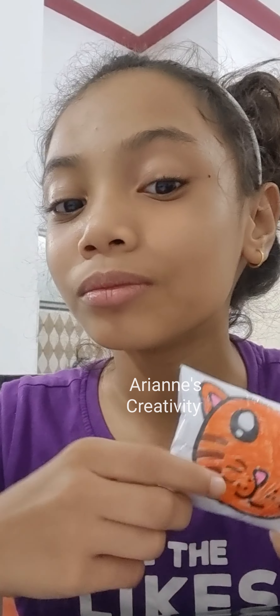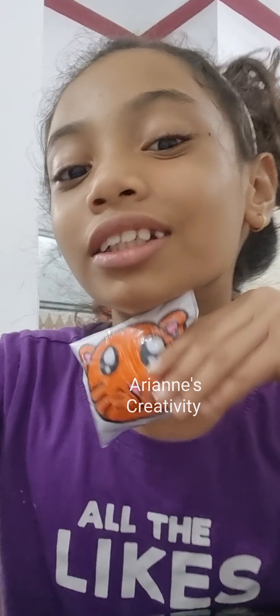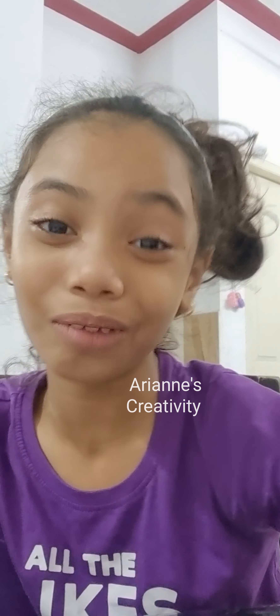Thanks for watching! Bye bye! See you in my next videos, and don't forget to like and subscribe. Bye bye!